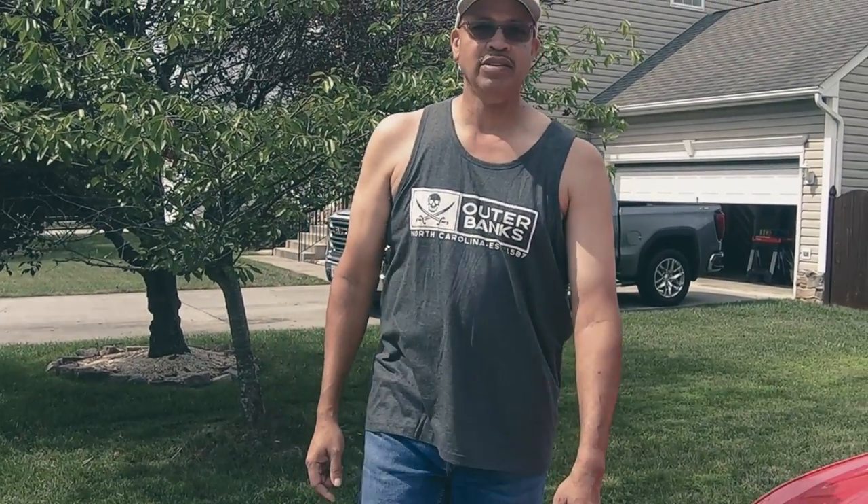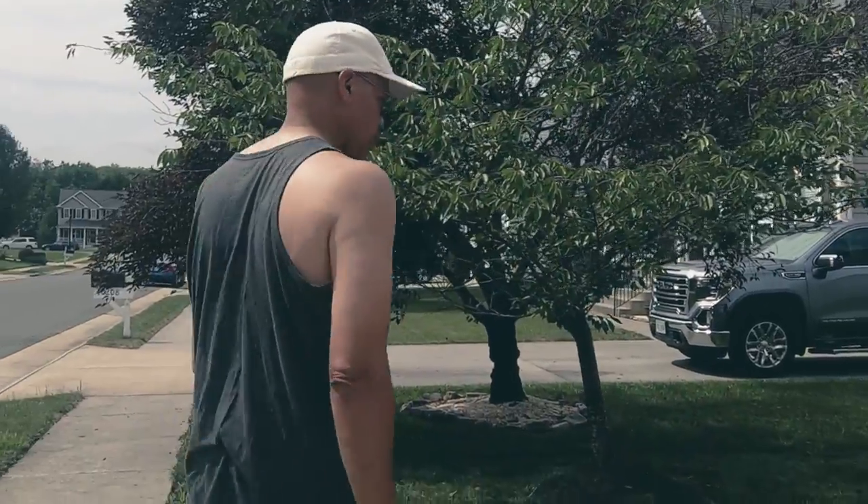Welcome back to the channel. Today we're doing a 1,000-mile review — we finally have a thousand miles on Miracle, the Race Red Mach 1. Let's talk about what we've done to the car so far.